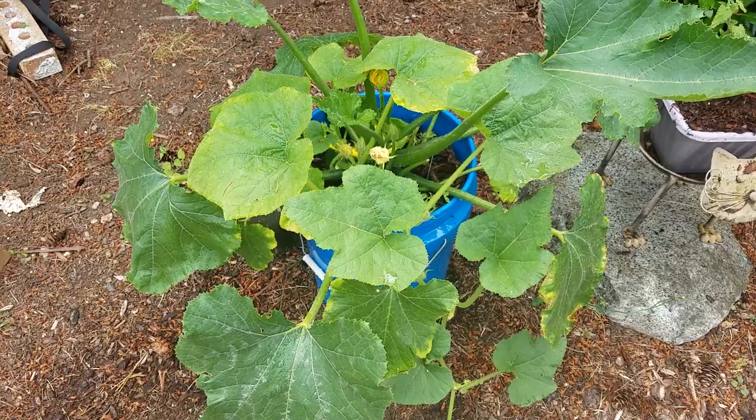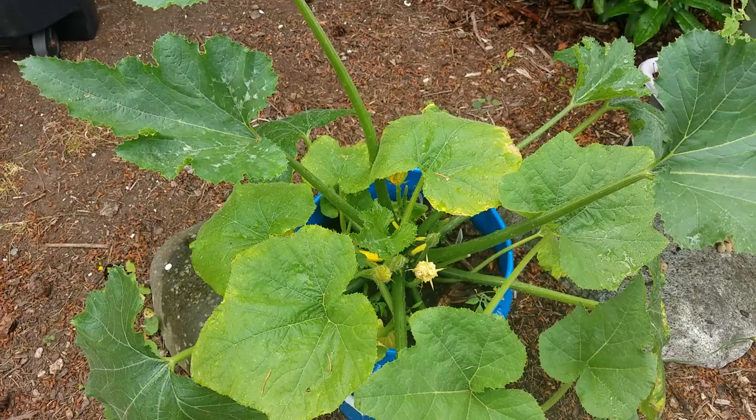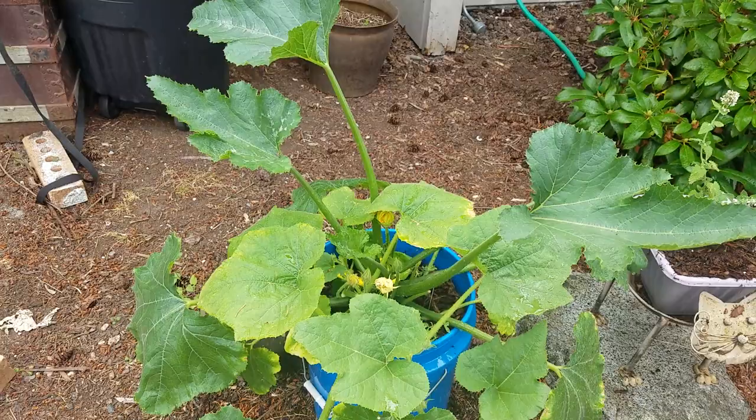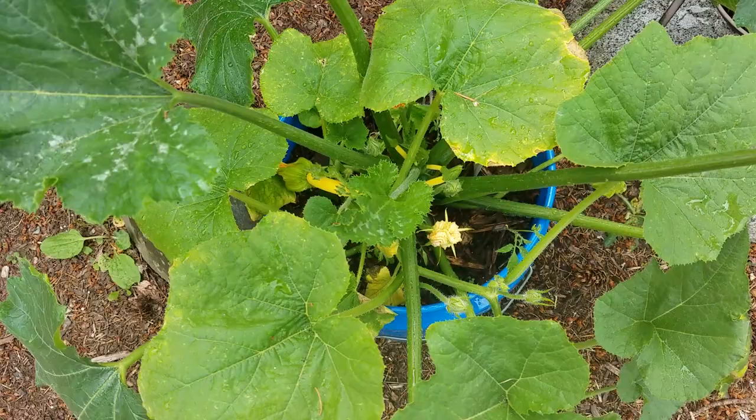I put in the plant, then on top of the soil I added some mulch or wood chips, which helps retain moisture and prevent weeds. As you can see, this has been growing — it's just been a couple of months I think — but with all the sun and heat we've had lately it's really started to grow, as you can see.